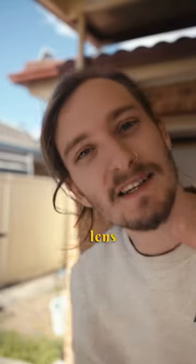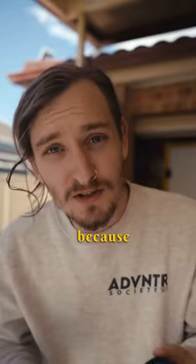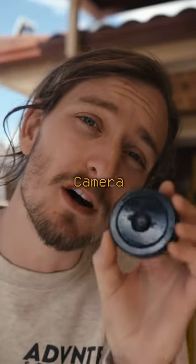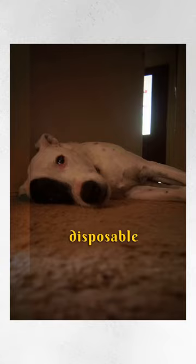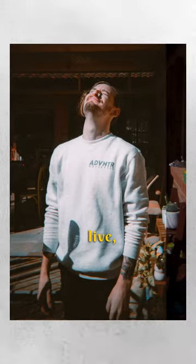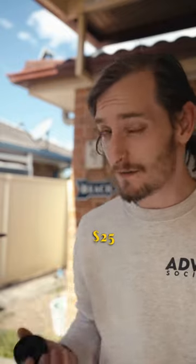This here is the weirdest lens you've never heard of — because you have to make it. It is a DIY disposable camera lens. Everyone loves a disposable camera look and it is such a vibe. Depending on where you live, a disposable camera might be $25 or $30. But if you know where to look, you can get them for free.